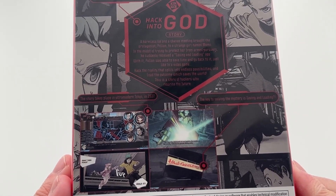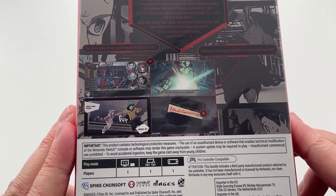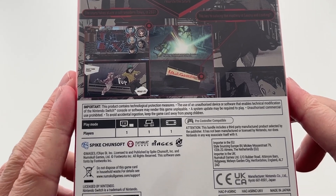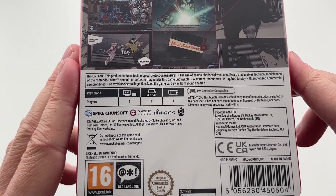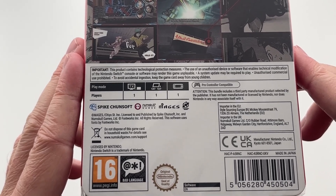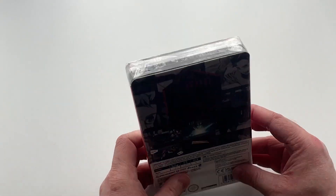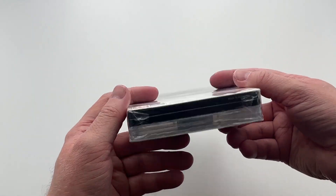The background has some really cool interesting artwork from the game, and then there are a variety of screenshots from the game itself, with a couple of moments highlighted to showcase features of the game. Underneath that is the usual technical details, and as this is a visual novel you can play it on your Nintendo Switch OLED, standard Switch, or Switch Lite.